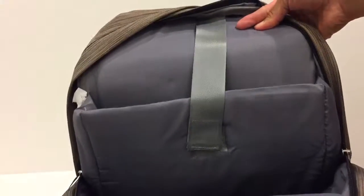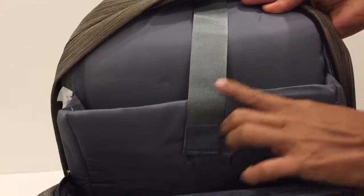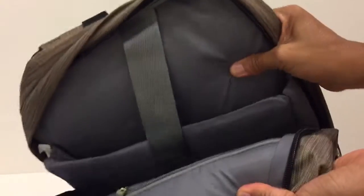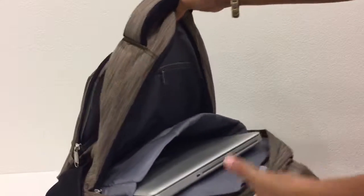The next one is the main compartment, which has a zippered pocket in front and a sleeve for your laptop. It's also well padded, and the back part is also well padded.